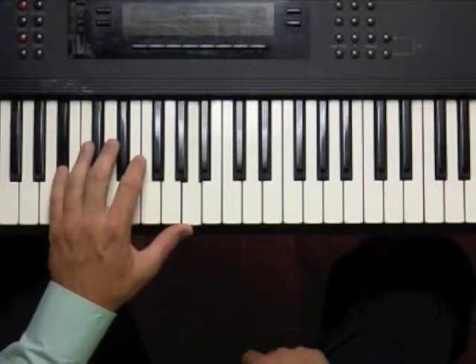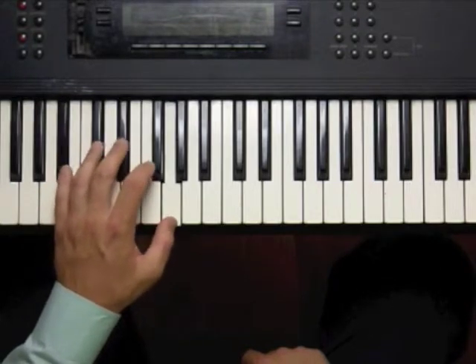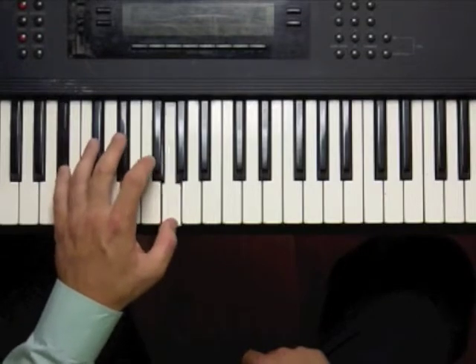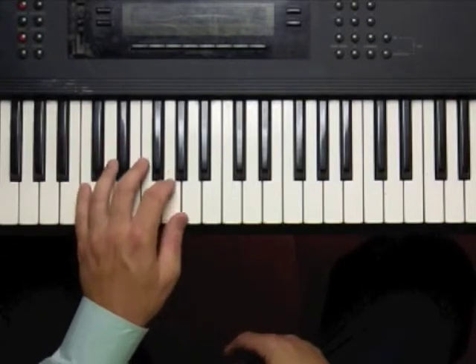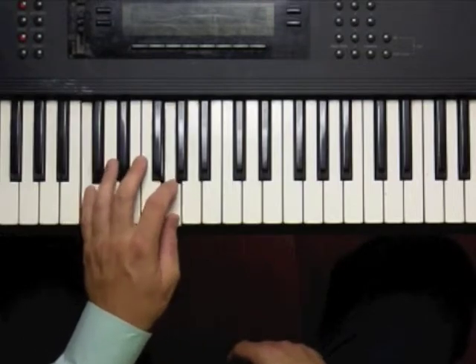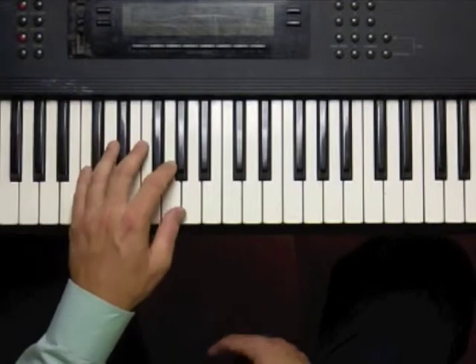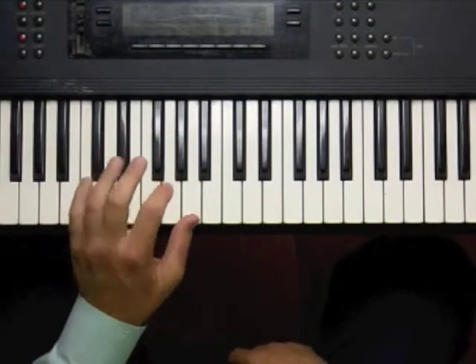See how the pinky stayed on C? Now the pinky's going to go to B flat. This goes to F. Just do that for a while until it becomes second nature. Remember to keep the arm, and particularly the forearm, very relaxed. You don't want to be tense at all.